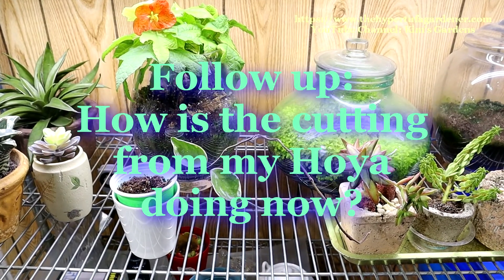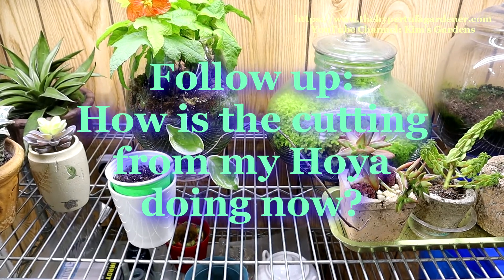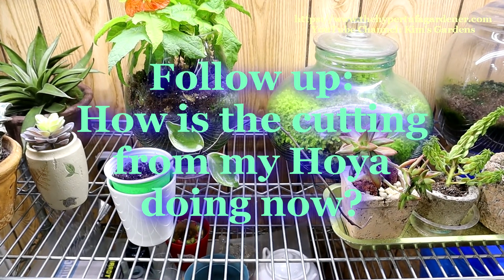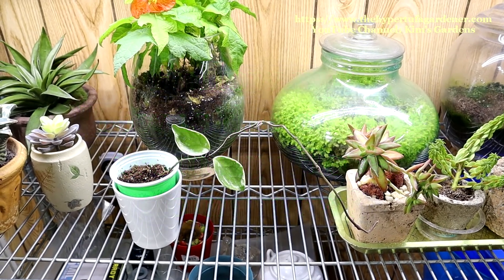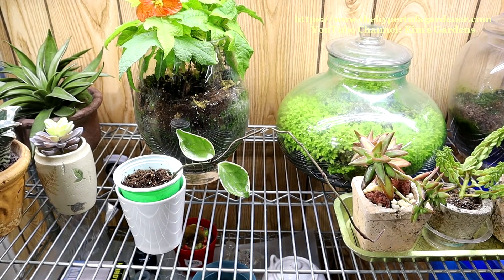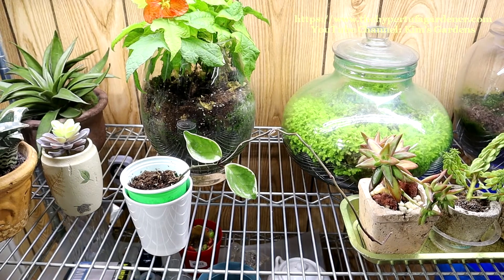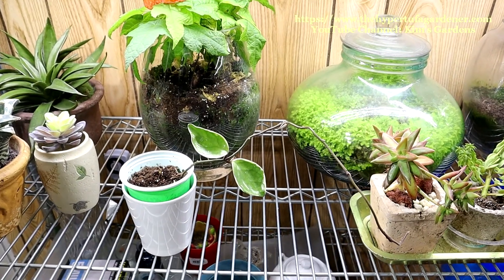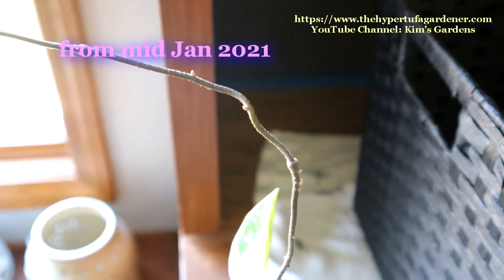Do you remember a short while back I tried rooting a Hoya vine, one of the trailing stems that come off my main Hoya? It's a Hoya carnosa — I'll put a little insert so you can recall that and reference the other video — but I just wanted to give you an update on how that's going. I'll insert a clip from the earlier video.